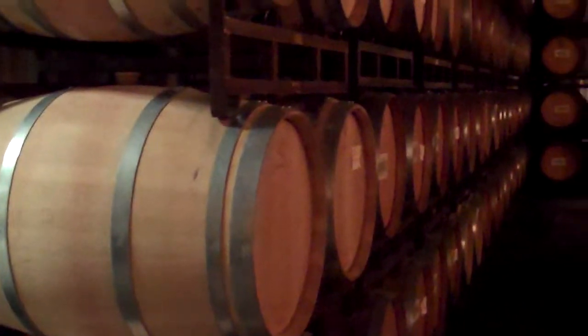Chardonnay. The American oak would give a nice cedar finish, very subtle. Some of the barrels are actually constructed of both kinds of wood.